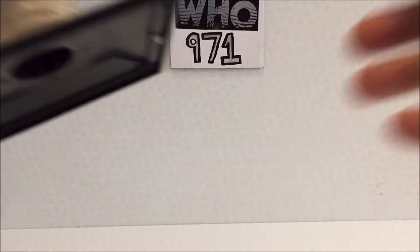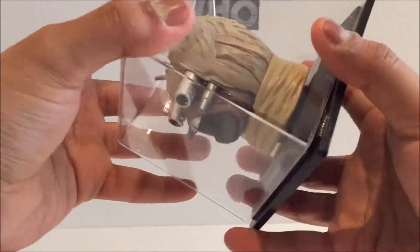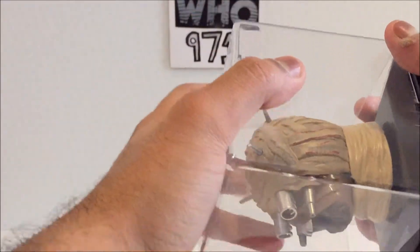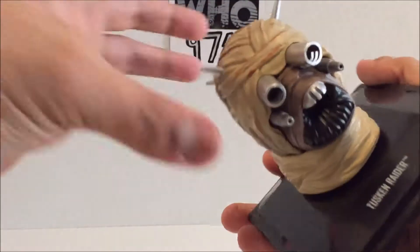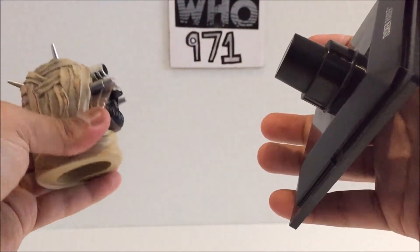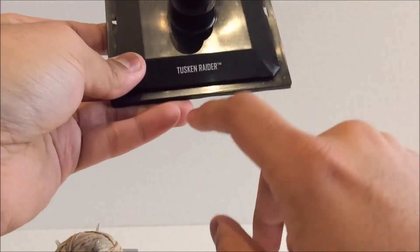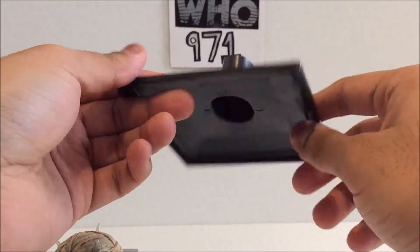Anyway, putting the magazine to the side, let's look at the helmet now. This one I was very happy with. If I can get it off — there we go — same basic acrylic case that you're probably used to. Same basic stuff with the stand. Before I show you that Tusken Raider, yeah, let's move on.